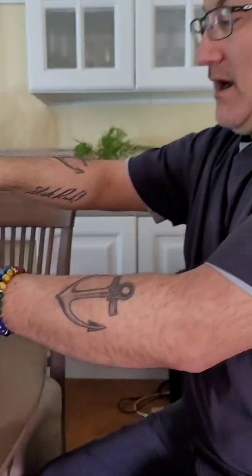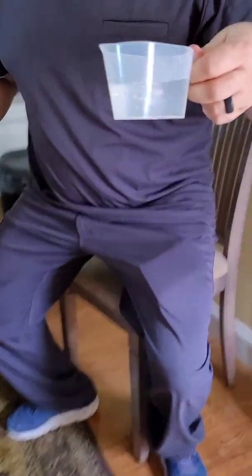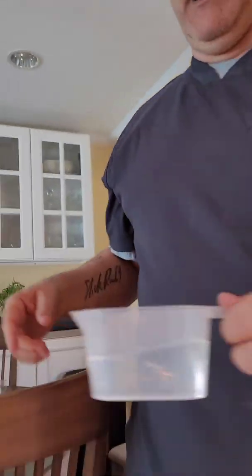Hello everyone! Tell them what we're doing. We are putting the nutrients and mix in our tower garden. Okay, now you're going to video me — yeah, so you're the videographer now!